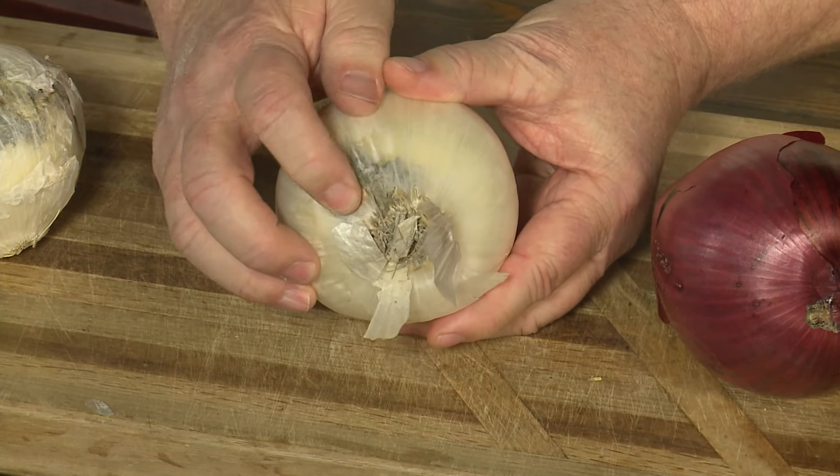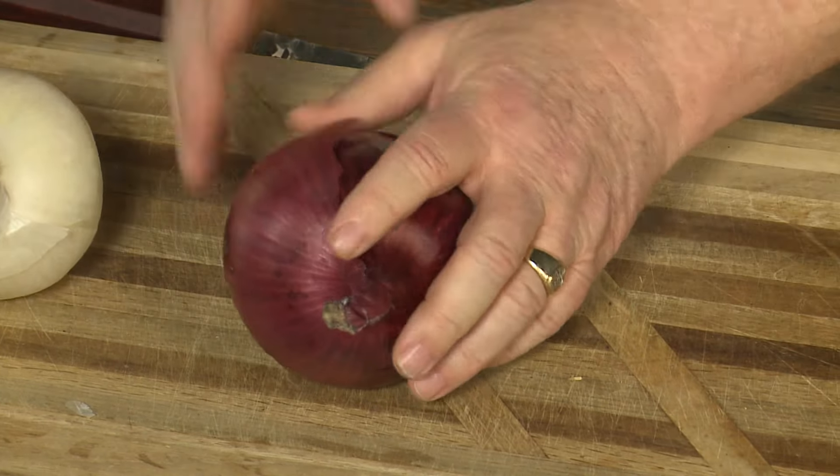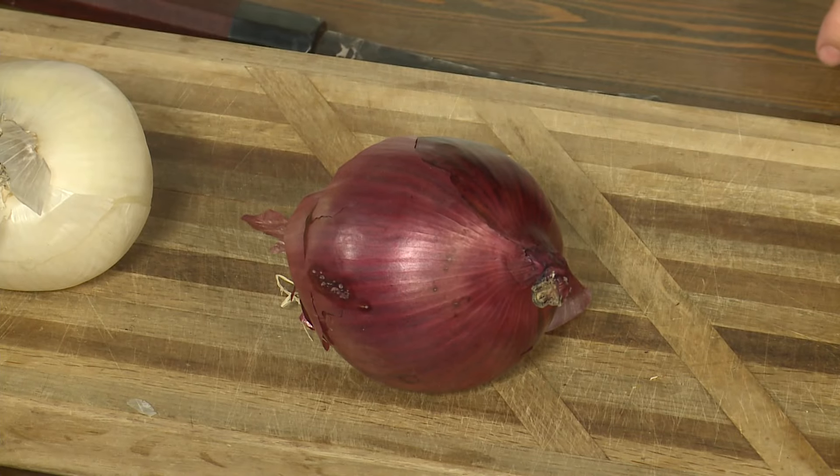Now, look at this right here — it's starting to decay here, so you're going to put those away. You're not going to buy those. Look at this one: neck is fine, the roots are fine. That's the onion I'm going to buy. So check the neck this time of year. I'm Michael Marks, your produce man.